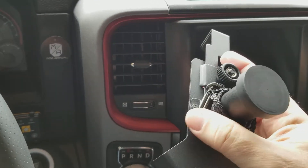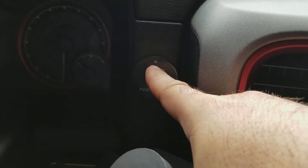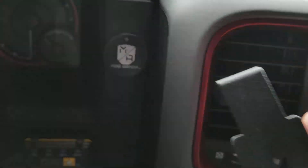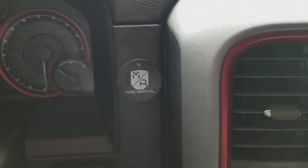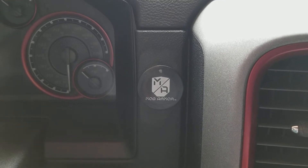This is the back of it and it has a tether also right here that you can hook to the mount. So if it does for some reason pop off while you're off-roading, it will dangle and your phone won't hit the ground. That's pretty cool.